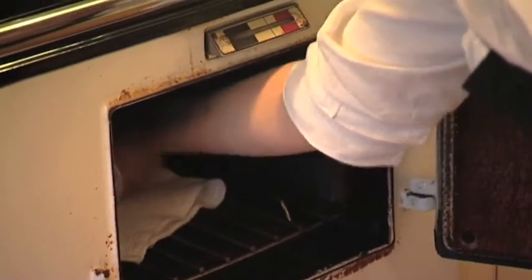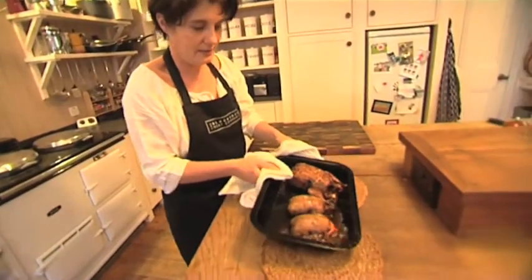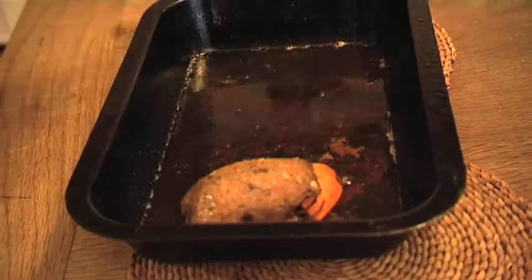40 minutes are past and the duck should be ready. They look fantastic - look at all that fat. I'm going to take them out of the pan and let them rest for 10 minutes, and to follow tradition I'm going to carve them outside.